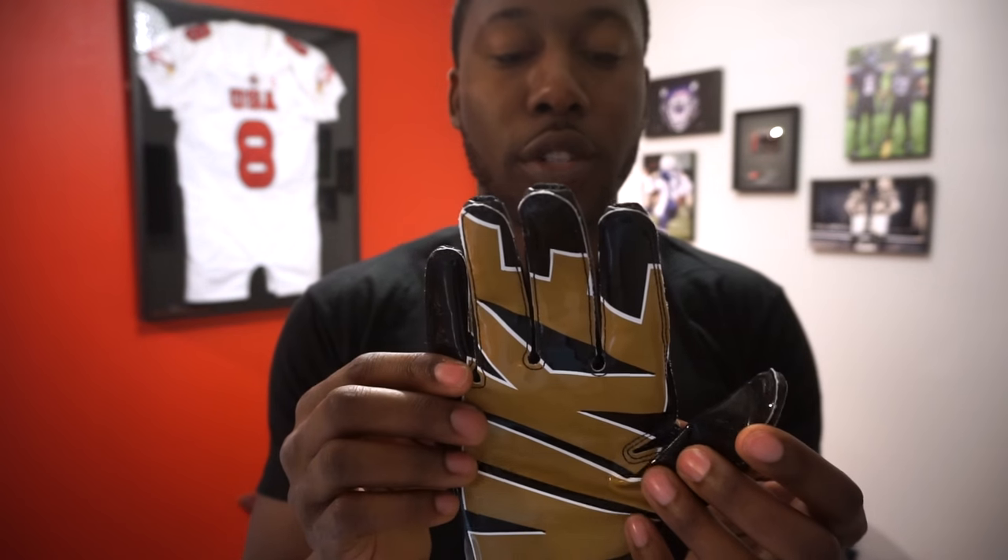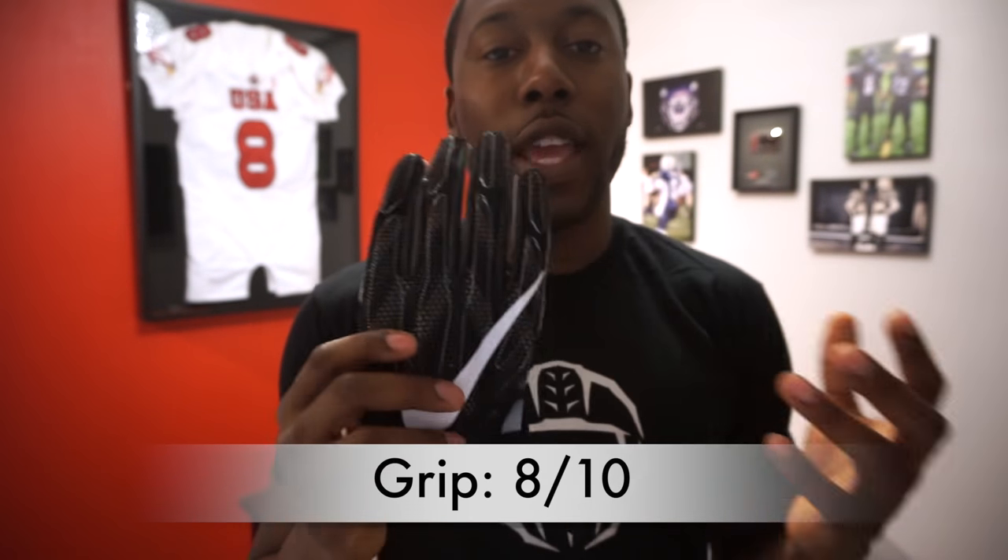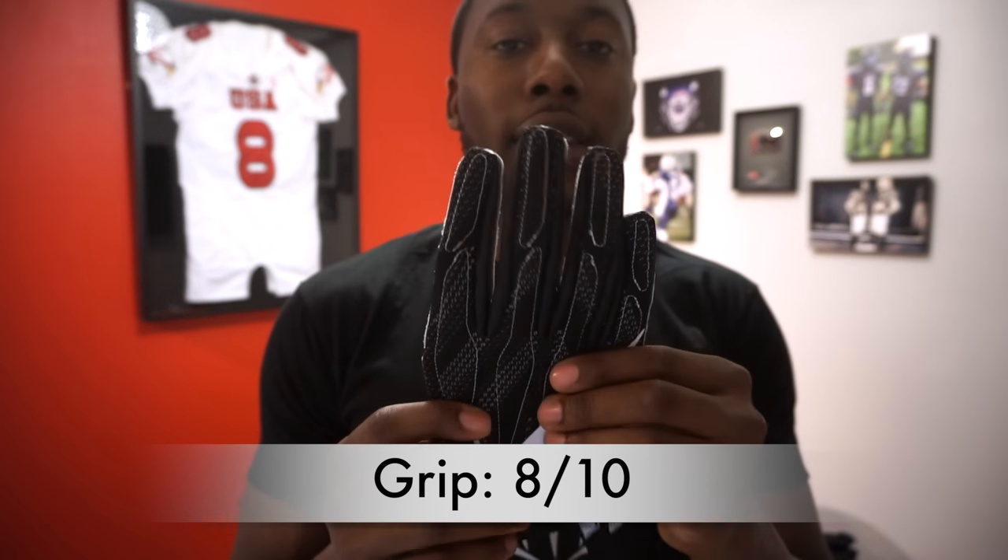When it comes to the actual grip, it uses the same magnet grip material as the Vapor Jets and Superbads. The Superbads used to use Supergrip, but that's no longer the case. I played with them in the rain and when it was dry, and it maintained a lot of that grip. Overall, I gave grip the same rating as the Vapor Jets — 8 out of 10.